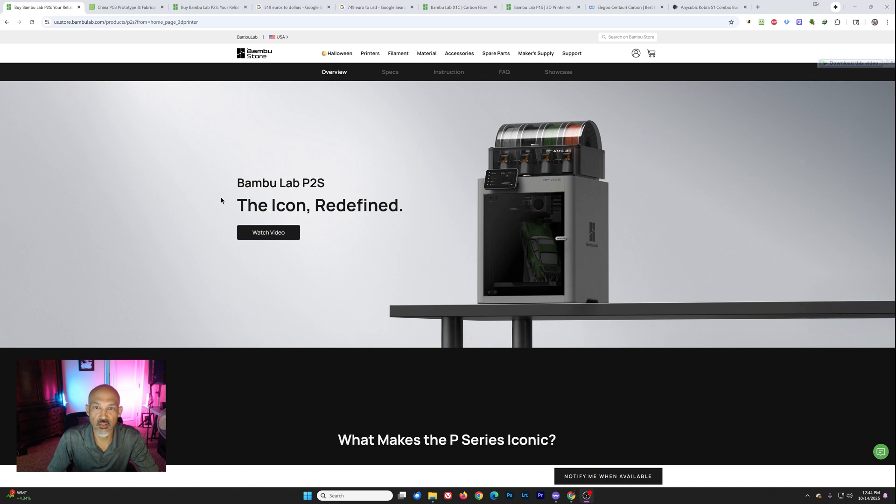Hey folks, welcome back to the channel. I'm Rick, this is Directed Tech, and it is October 14th and Bambu Lab has just dropped the P2S. They say the icon redefined. I want to talk a little bit about this printer and get your thoughts on it, so let's get into it.